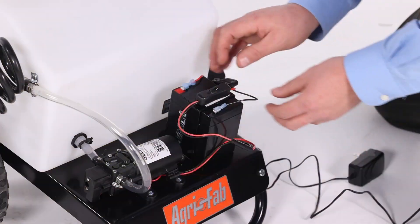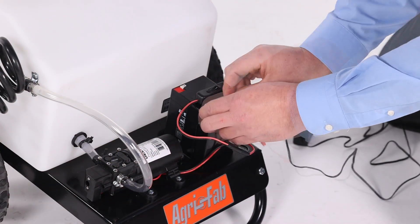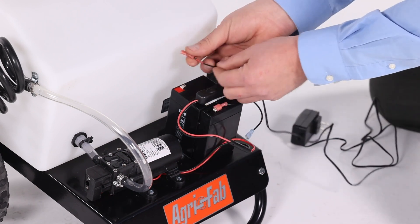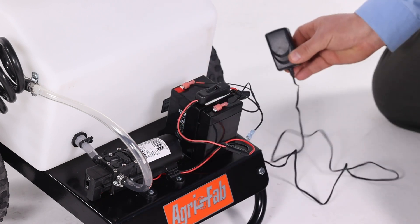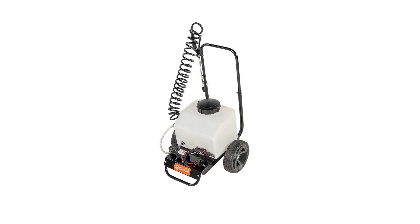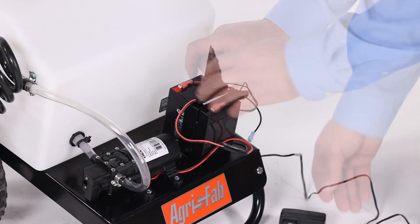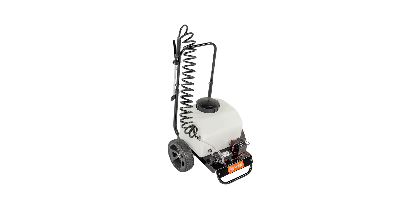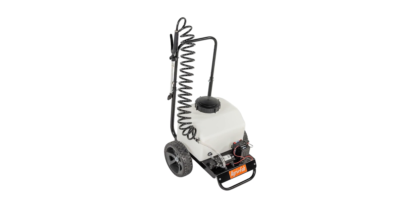Do not short-circuit the battery. To charge the battery, leave it on the sprayer. Then attach the black negative wire of the charger to the black negative terminal of the battery. Next, attach the red positive wire to the red positive battery terminal. Now, plug the charger into a standard wall outlet. Typically, a full charge takes between 6 and 8 hours. Keep the battery fully charged at room temperature when not using the sprayer. Once the battery is charged, remove the charger from the wall outlet, and then remove the connection to the battery. If the battery does not hold its charge under normal conditions, replace it. Purchase replacement batteries directly from AgriFab.